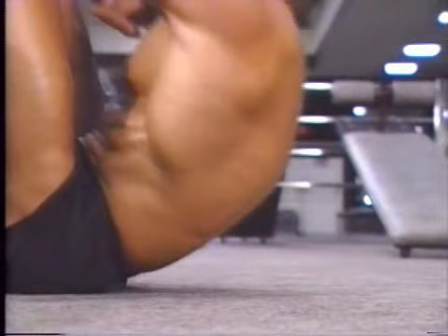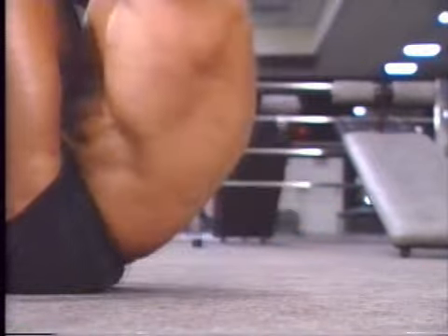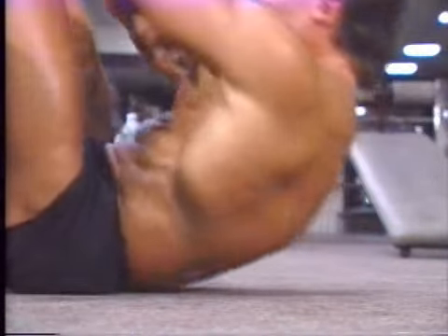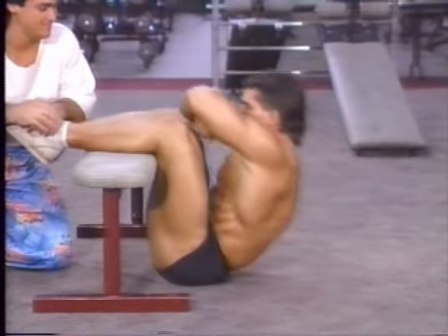As in the reverse sit-ups, pause slightly at the top of the rep and contract the stomach muscles hard before lowering yourself down. The burn in the abs should be tremendous after three sets of 15 to 20 reps.